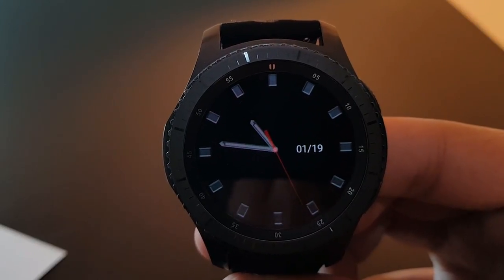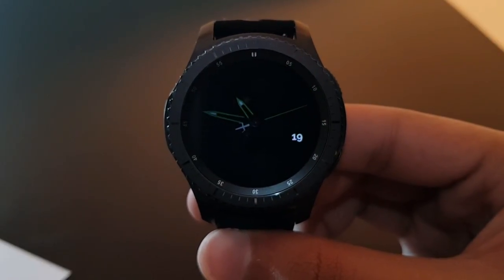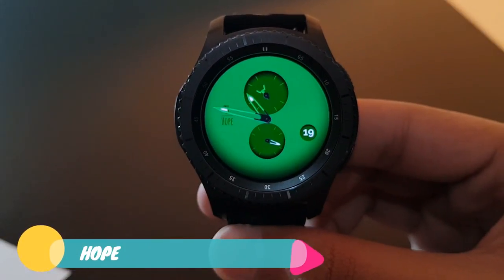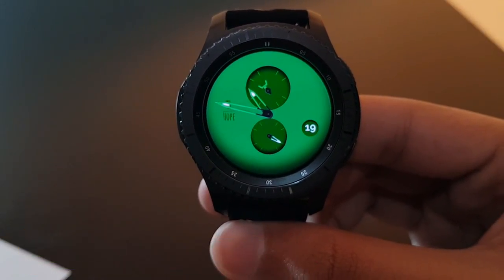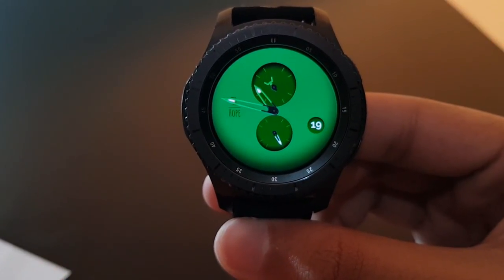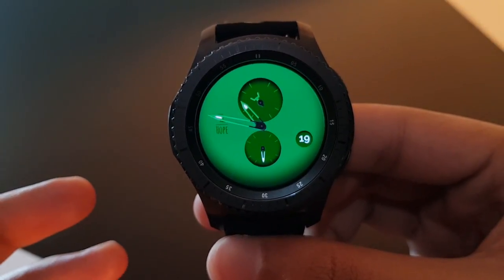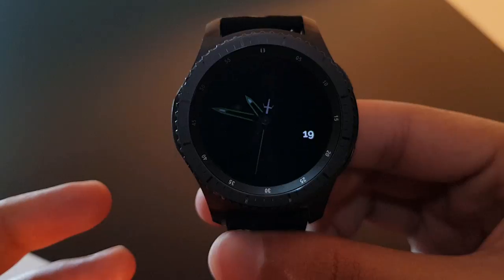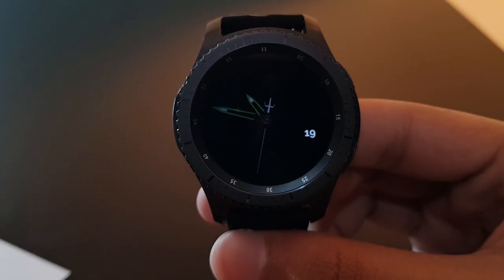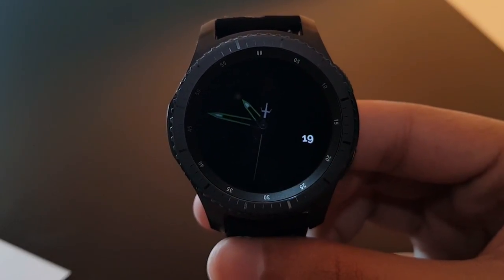If you're a lover of green color, try this watch face — it's called Hope, available for free on the Facer application. 'Hope' is written on the watch face for a daily dose of motivation. The green color looks amazing. Here is the always-on display with analog time and a striking white date.